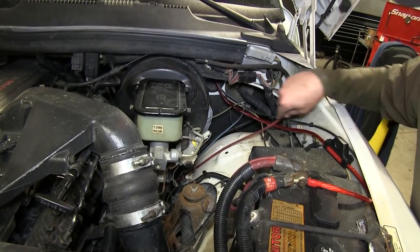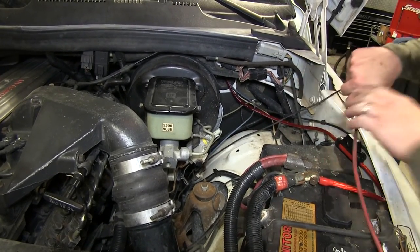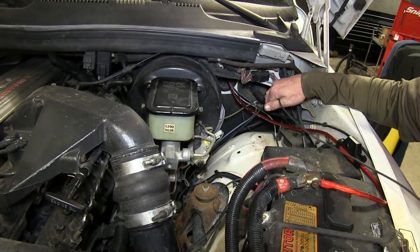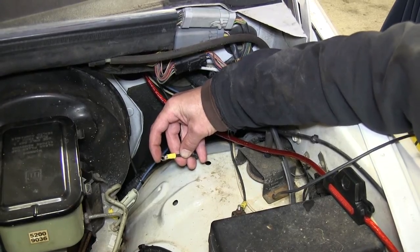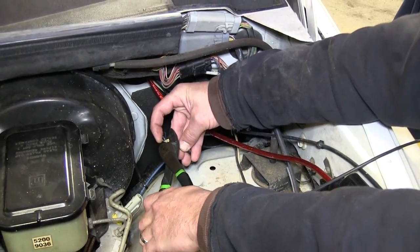Note that in areas you can't access it may be necessary to use a pull wire. This can be a stiff piece of wire or, in this case, we're using a piece of air tubing to assist us in routing our wire. Now with the wire routed into our engine compartment and secured underneath, we'll go ahead and strip it back and attach the yellow ring terminal.